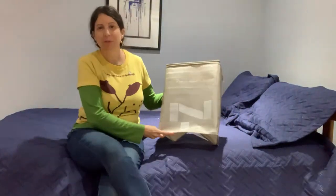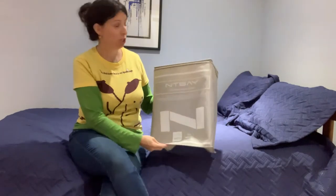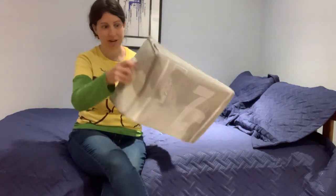Hello! Today I will be reviewing the NT Bay microfiber quilt and sham set. This is a queen size. It comes in a great carrying case with a little handle here.